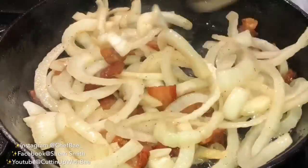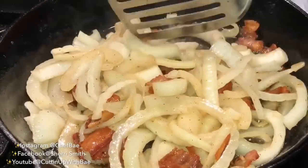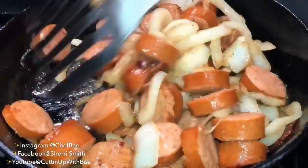Now that my bacon is smelling so delicious and it's nice and brown and crispy, I'm going to throw in some sliced up onions and then some sliced up spicy andouille sausage.